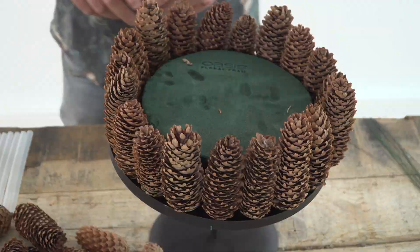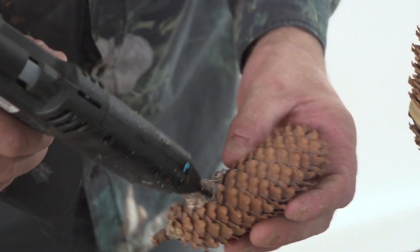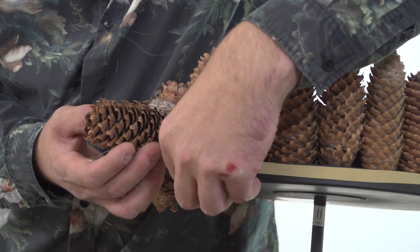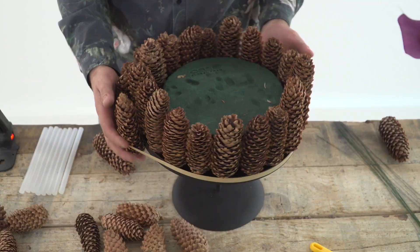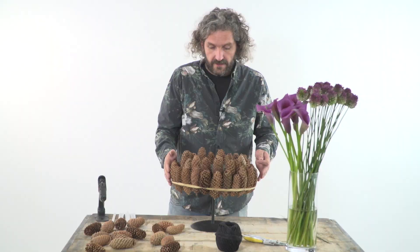So what I've done is an elastic band around the container, and it will help me with fixing the pinecones. I'm going to use hot glue. In this way it will save you a lot of time and it works really easy. So we have two rings on and when these are dry I will remove the elastic band.